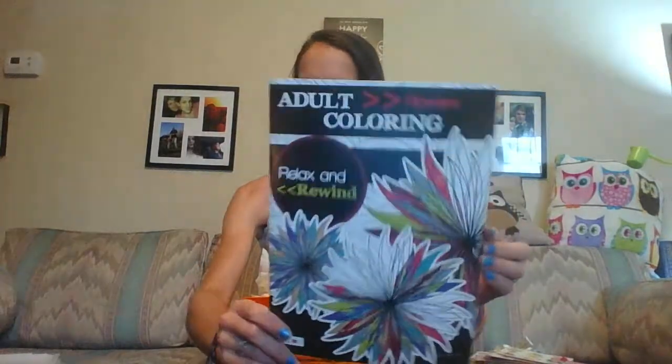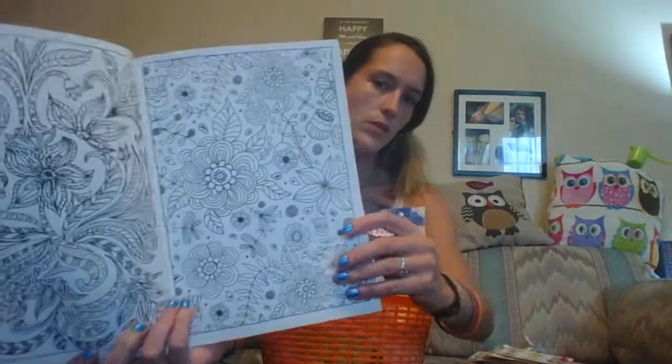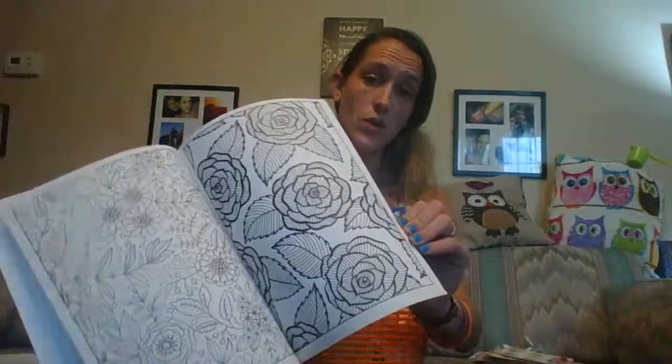This is the inside of this one. I also have 'Relax and Rewind,' which is also a Dollar Tree coloring book. This one is flowers — just a bunch of pretty pages. If she wants to take some time out of her day, during lunch or a break while the children are doing something, it can give her a few moments to unwind, or just at home.